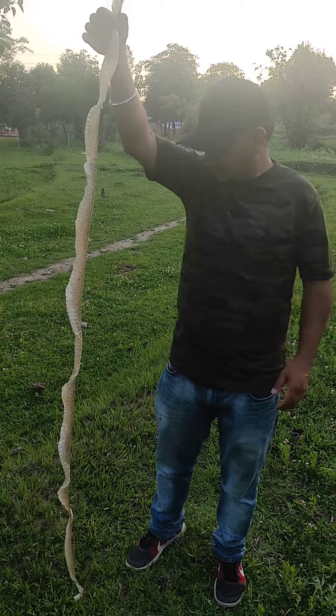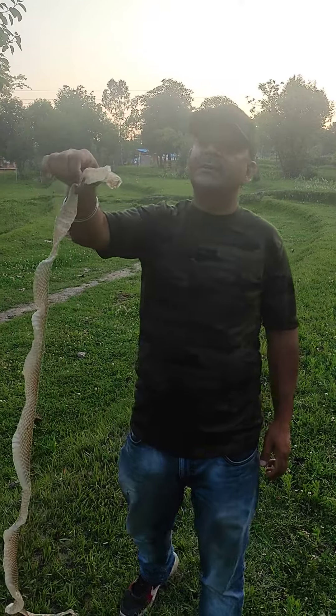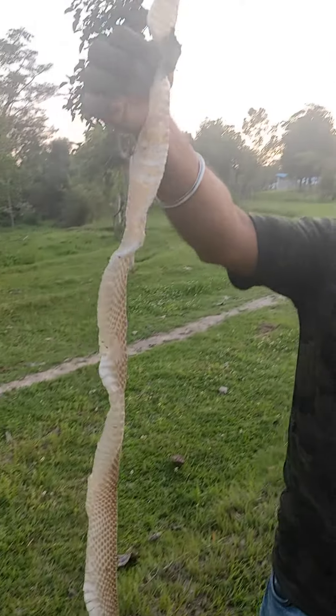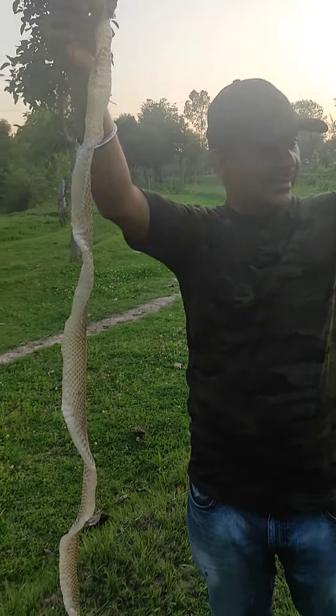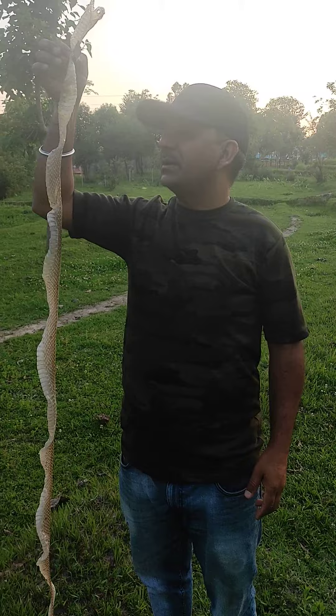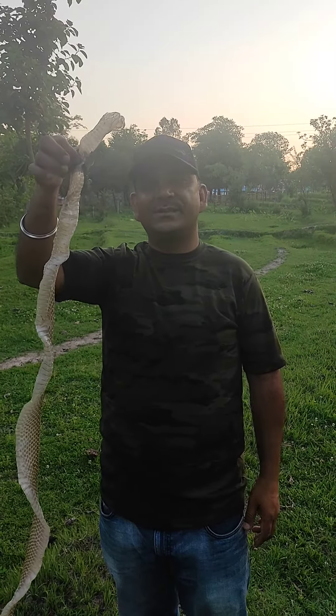This is over 6 feet of snake skin. Look at his face — look at his eyes. Look at how big it is, above 6 feet. When we played cricket, we found this.